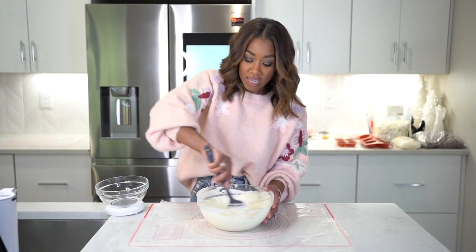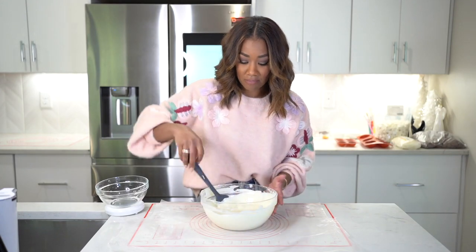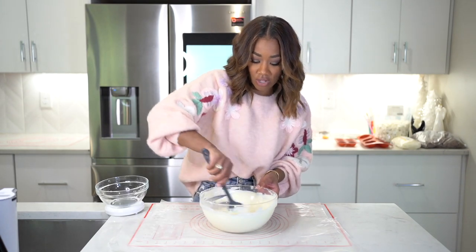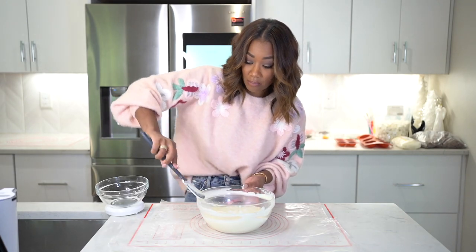At this point it's pretty melted. I have a couple pieces that still haven't melted, but you can give that a spin and let the warmth of the melted chocolate melt those — no big whoop. We're going to move on to the next step: the molds.